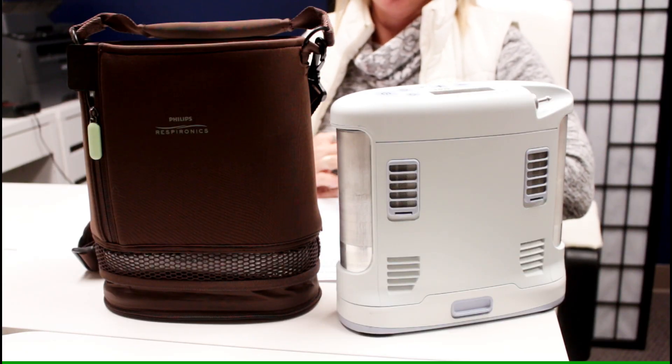What is the oxygen purity level? Most concentrators deliver between 87 and 93 percent pure oxygen.